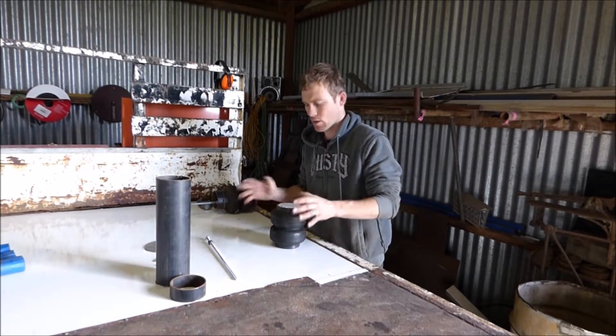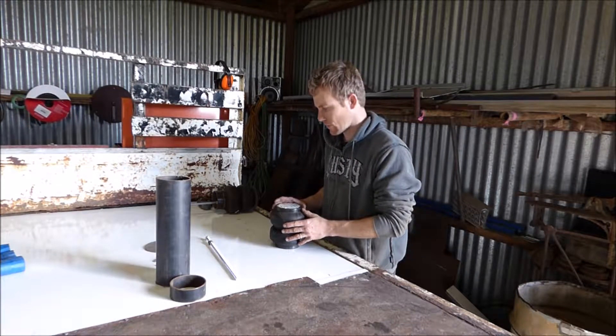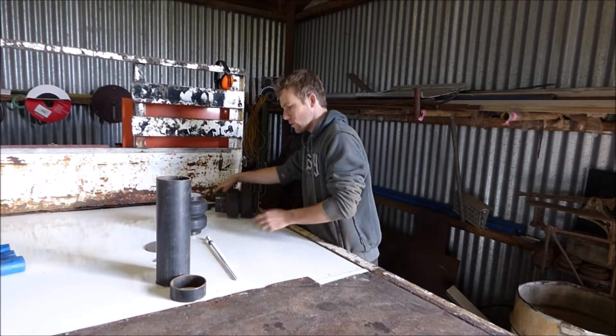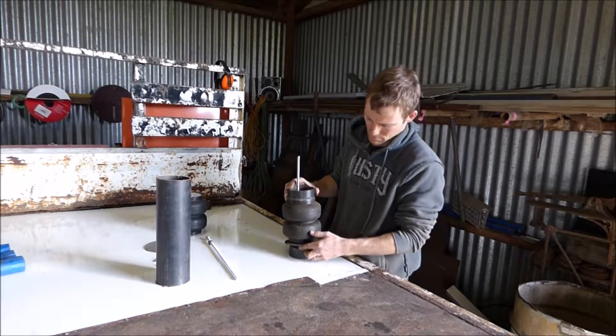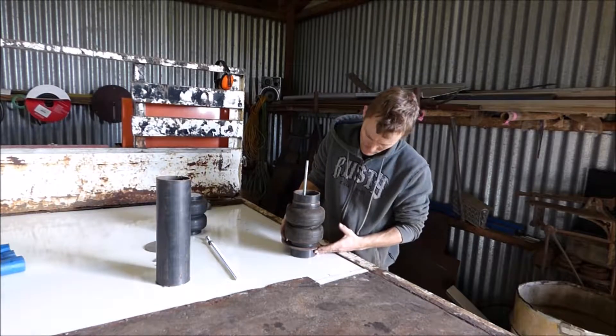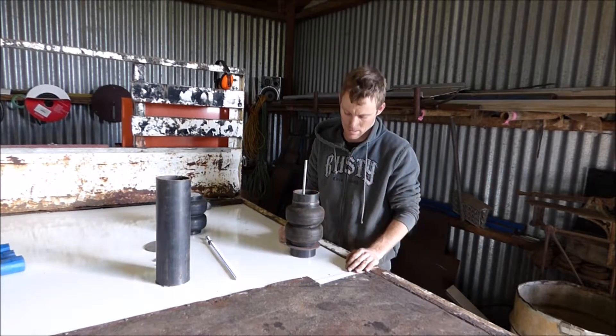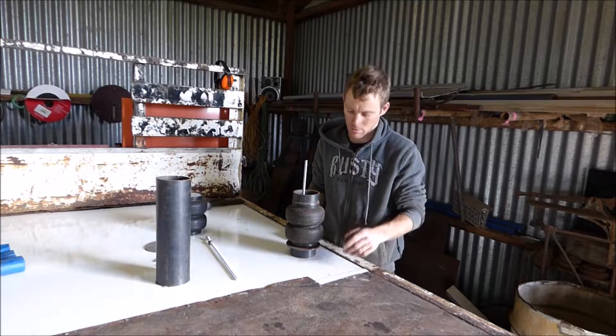So we've got — just going over what parts we need to make the end result. That's going to be how it sits in the A-frame control arms, upper and lower, at the bottom of the A-frame.